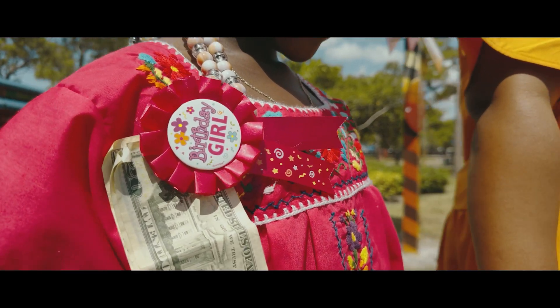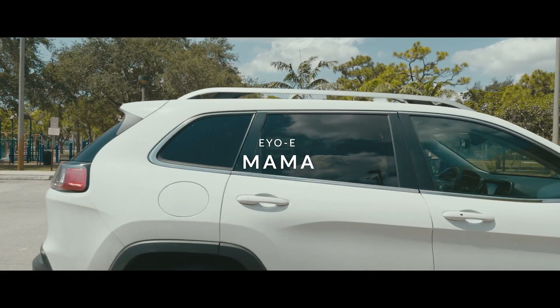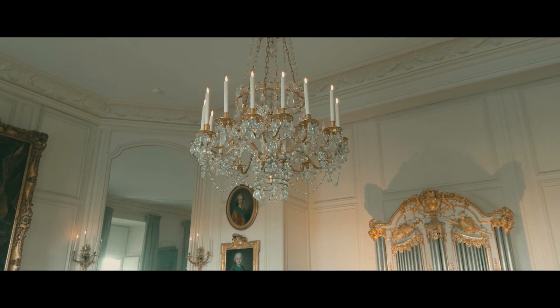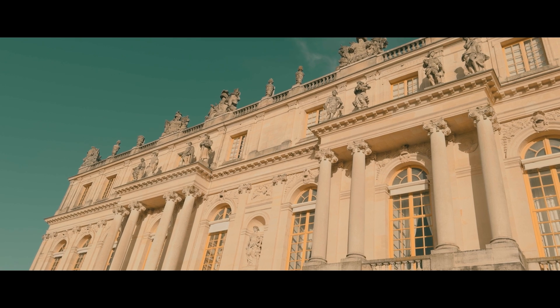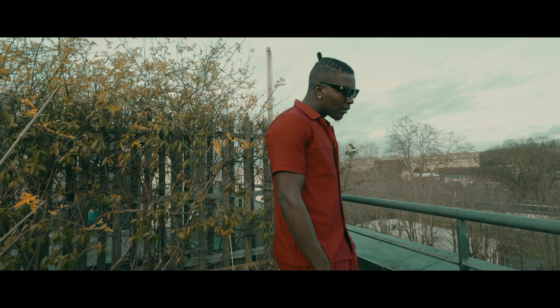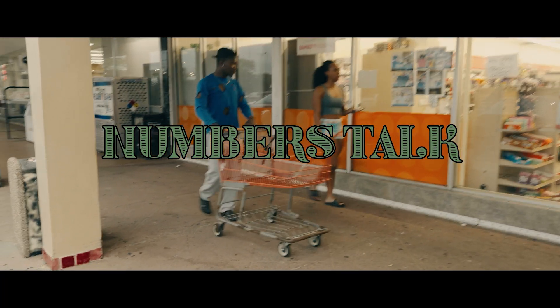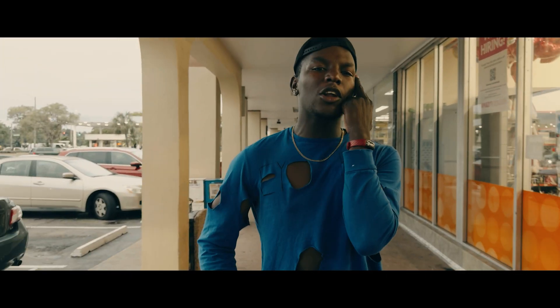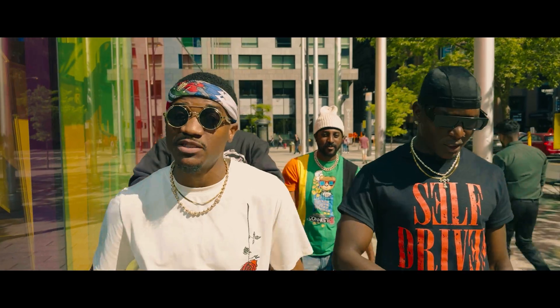These videos that I'm showing you on the screen right now cost nothing other than me and my time. Sure, you can say that traveling to France costs money — yeah, but we weren't there to shoot music videos. We were there to do other things, and then in the process I just grabbed my iPhone and shot the videos. So it was completely free.